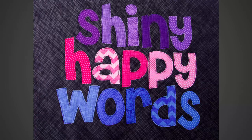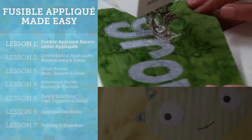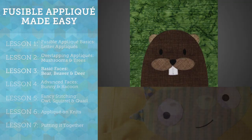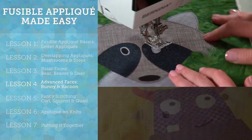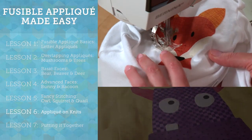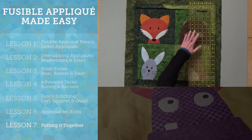Let's take a closer look at this class. You'll learn appliqué basics, prepping the fabric and overlapping appliqués. We'll make basic faces and advanced faces, and we'll do some fancy stitching, and we'll even appliqué on knits. Finally, we'll put it all together into a quilt.